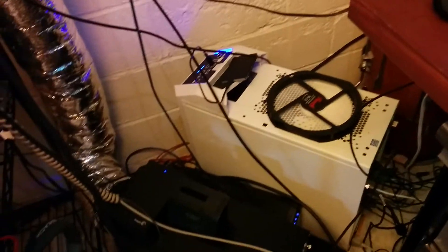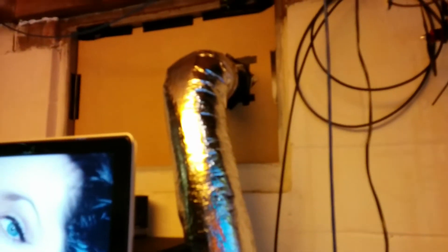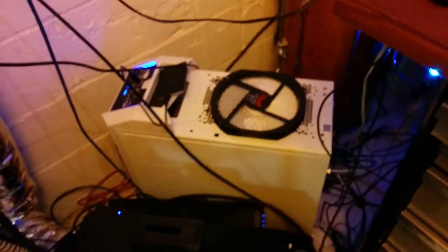I also put another one of those quick disconnects on the front of my video editing box, so when I'm doing video editing I can just move that ductwork over to the other computer. I'm going to cut another hole into this MDF and run another piece of tubing into both computers.